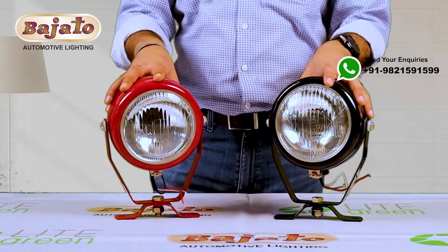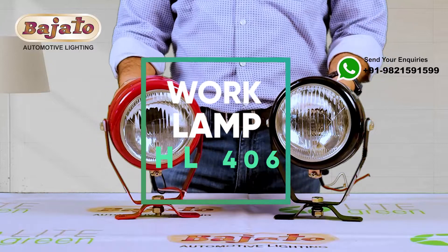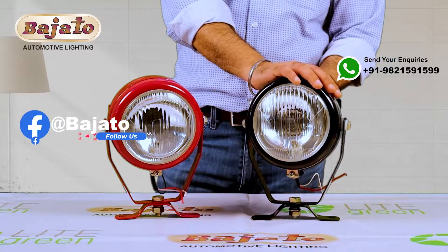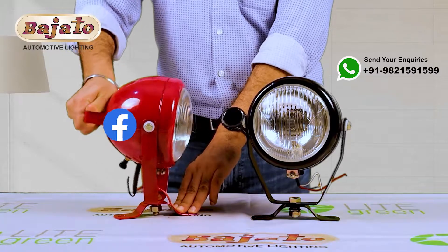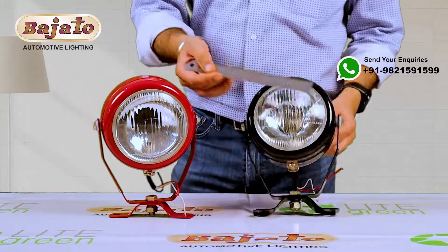Today is the day of red and black. We are here at Bajado Automotive Lighting, and I bring to you a very beautiful work lamp and plow lamp for tractors. These are magnificent products with a handle, as you can see. Available in black and red color, part number is HL406.